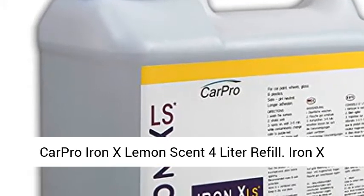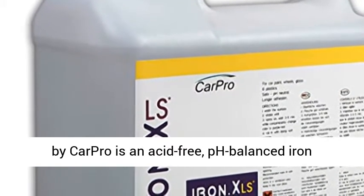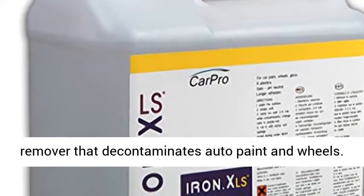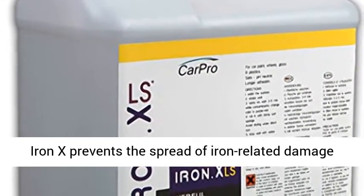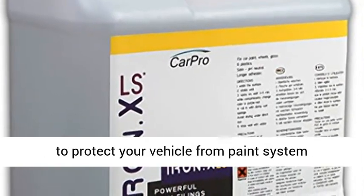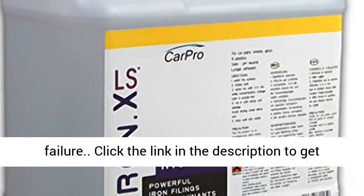CarPro Iron X Lemon Scent 4 Liter Refill. Iron X by CarPro is an acid-free, pH-balanced iron remover that decontaminates auto paint and wheels. Iron X prevents the spread of iron-related damage to protect your vehicle from paint system failure.